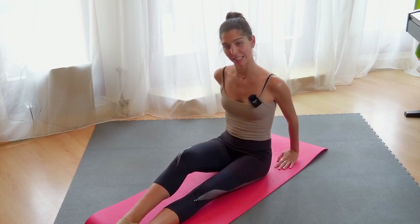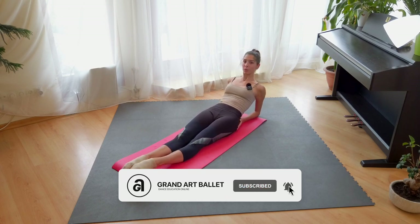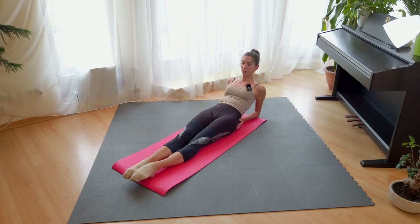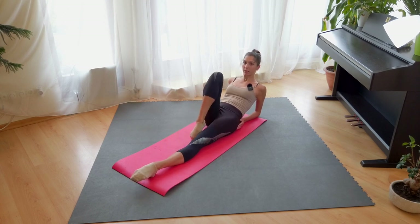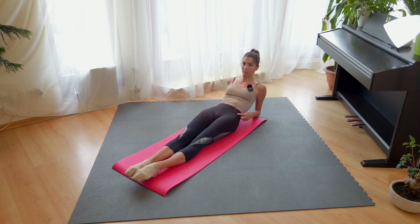We start with the first exercise: laying on the elbows, parallel position, and we warm up the hips. We will do with the right leg passé, open, but you keep the left hip on the floor, and down, and turn. Four times en dehors, and four times en dedans.